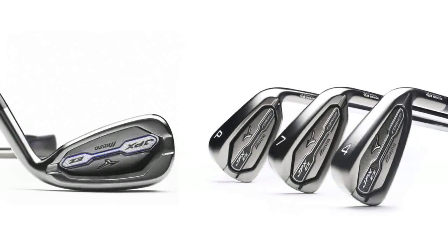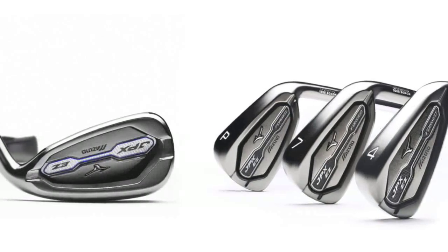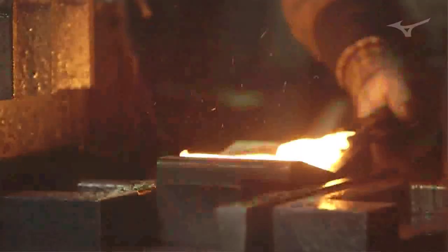The main difference in the two is they're both manufacturing processes, so you can get different geometries in different ways. In a casting, you go from a liquid state to a solid state — a liquid molten metal that's poured into a mold. On the forging side, it's always in a solid state, so it's a solid piece of metal that's actually pounded and beat into the shape.